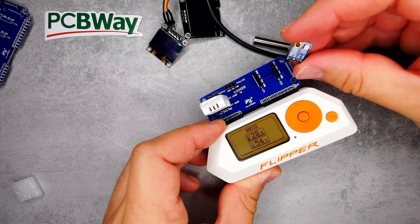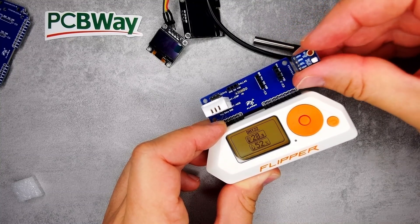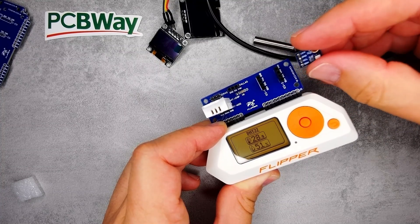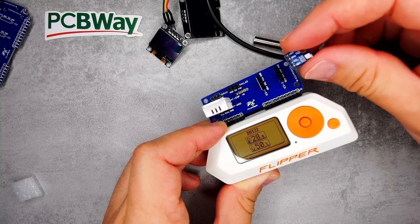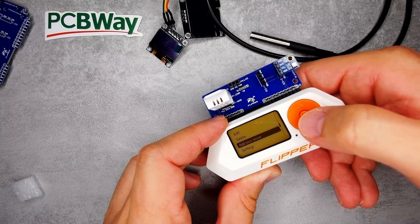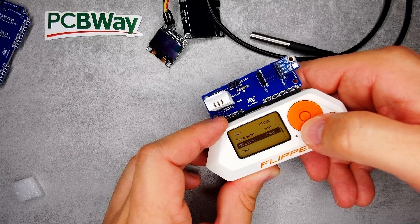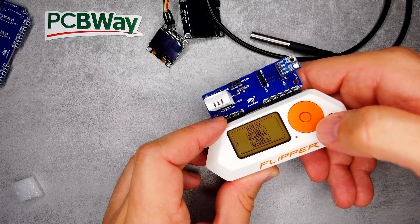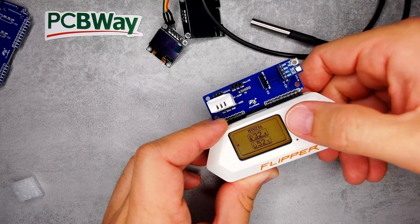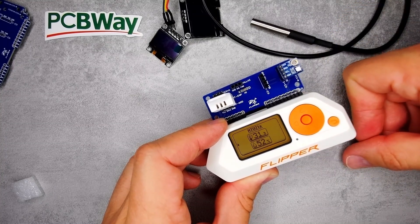Let's also test an I2C sensor — I have an SHT21 here, which reads temperature and humidity. It shows VIN/Ground/SCL/SDA, and my connector is VCC/Ground/SCL/SDA, so that's how I plug it in. The VCC here is 3.3 volts, so you can only use sensors that work with 3.3 volts or also support 5 volts. I add it as a new sensor — SHT21X, address 0x40 as the default — save it, and now it shows temperature and humidity. If I put my hand over it, the temperature goes up.